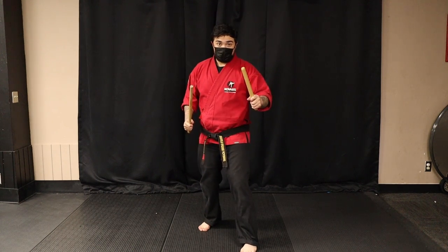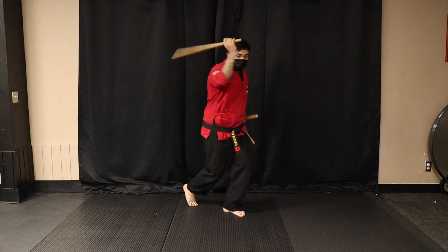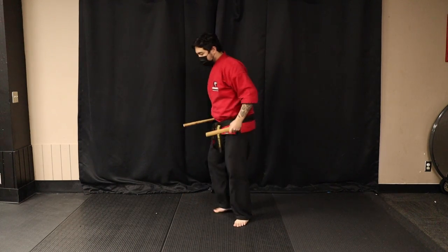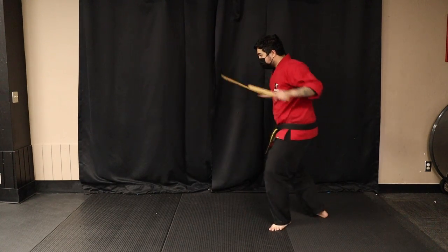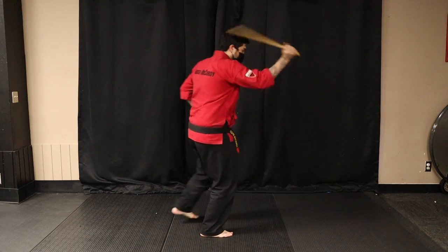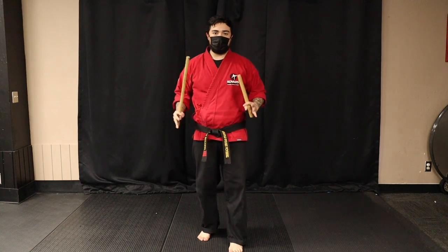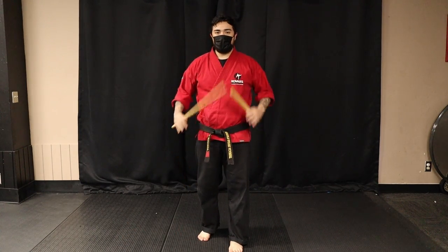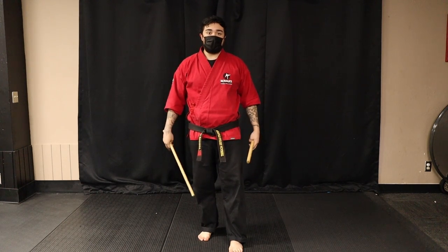So we're going to start with my knife hand forward. It's a different direction. What I'm doing is I'm moving backwards. If you remember Pattern A, you move forwards into it. Pattern B, you'll be taking a step back.